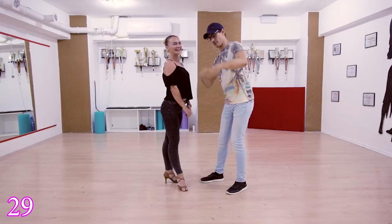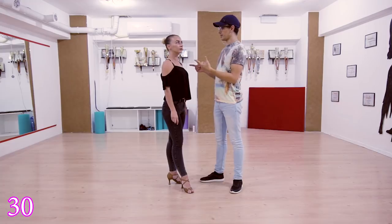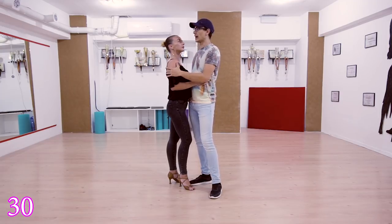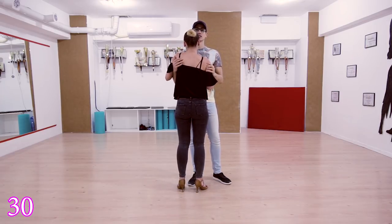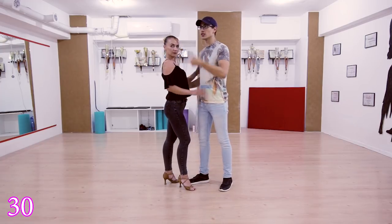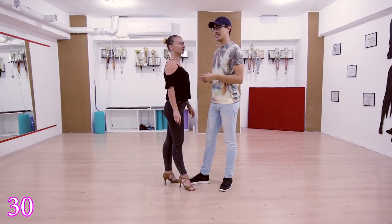Move 30 is not exactly a move or combo — it's a principle: play with her shoulders. You can go semi-circle back, semi-circle forward, up, down, however you want. You can play with both. Try to implement some rotational, up-and-down, side wave, sideways moves for her shoulders.